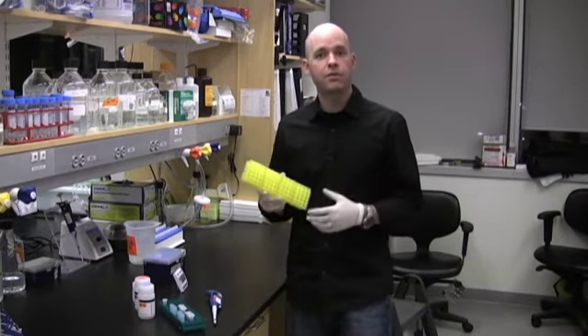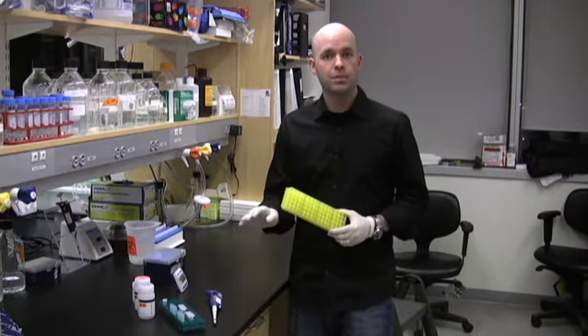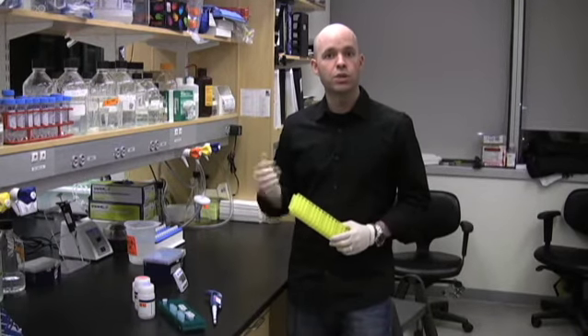To test the idea that this tip will get us to a re-dissolved bacterial pellet much quicker, we're going to compare how long it takes to do three mini preps using this resuspension tip versus the traditional way of pipetting each one.